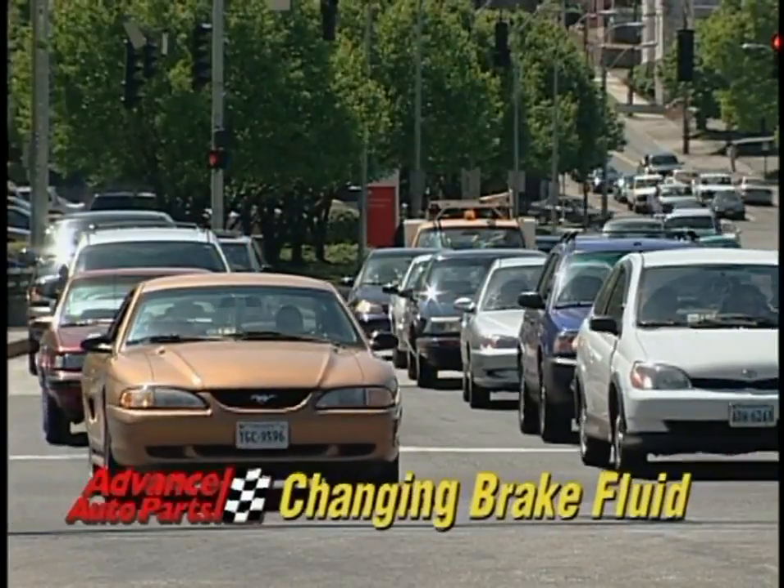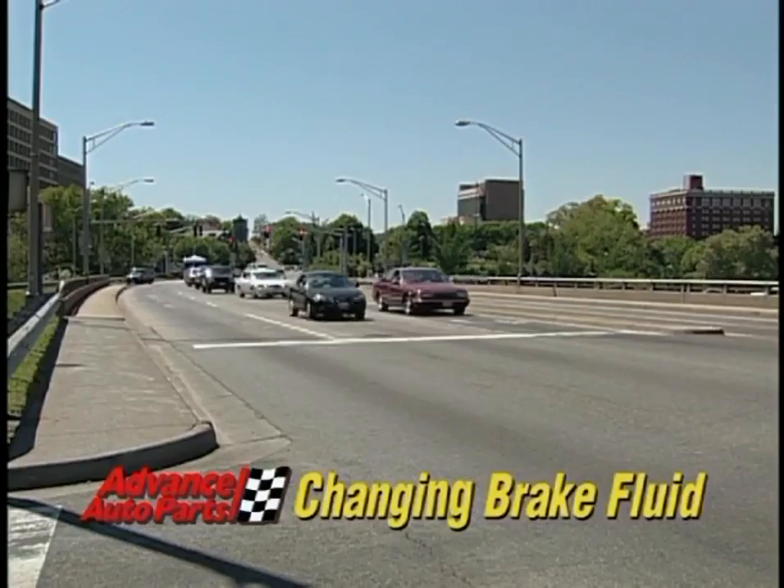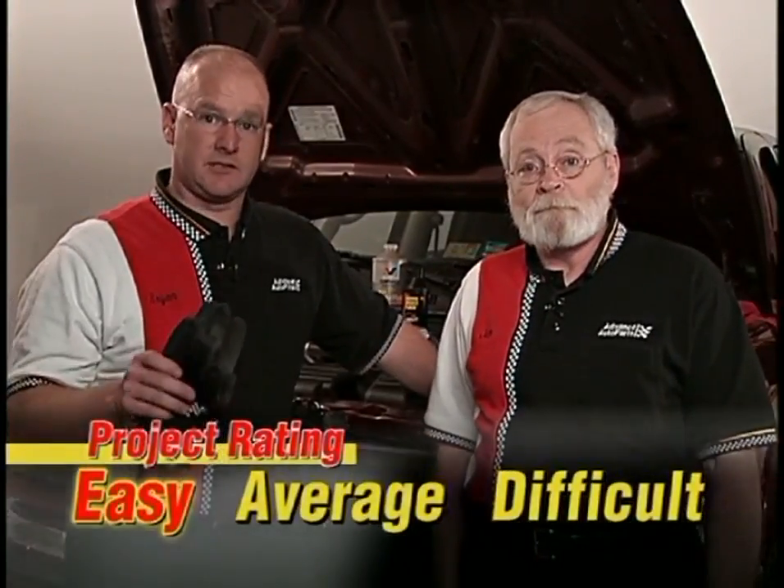Welcome to today's video clinic on changing brake fluid. So much of the time we talk about what makes a vehicle run, but perhaps the most important thing is what makes a vehicle stop. Changing brake fluid can be controversial — manufacturers disagree on exactly when it should be done — but we know it should be done because brake fluid can get contaminated, absorbs moisture, and can cause brake fading, fluid boiling, and even destroy expensive ABS components.